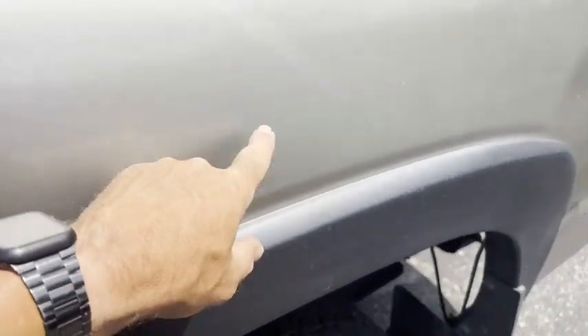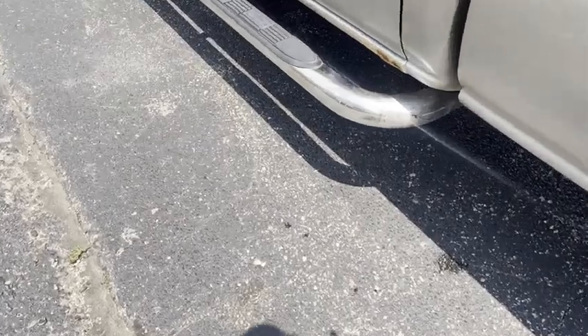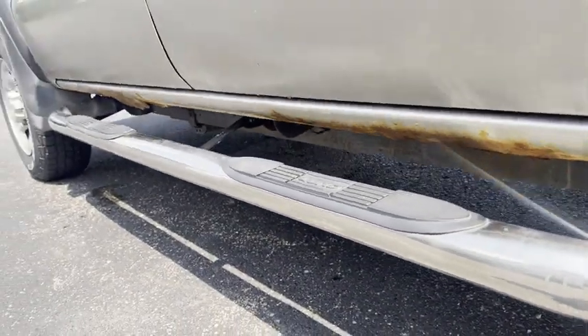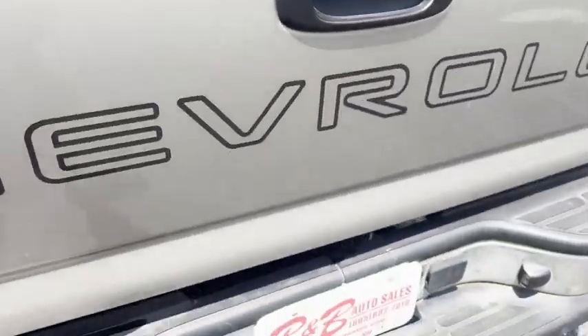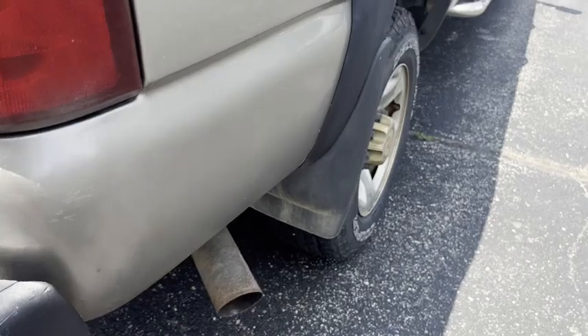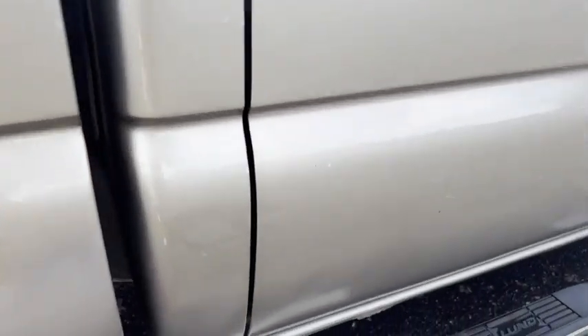Kind of all your normal scratches for an old three quarter ton. It does have a little bit of a ding there, and it does have rust on the rockers on both sides — not horrible, but it's there. Spray-in bed liner, of course trailer tow. Tailgate's in good shape. Good tread on the tires. Just your normal wear on a 20-year-old three quarter ton.